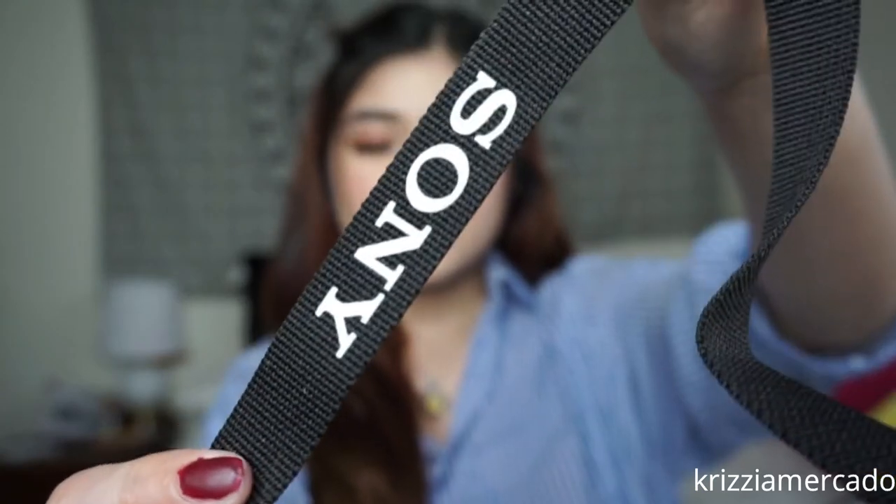The camera comes with a charger adapter — I'm not sure if I'm saying that right — and also this strap right here, as you can see, with the Sony branding. It doesn't matter how you pronounce it. I think this is the perfect camera for me.